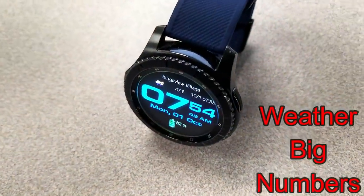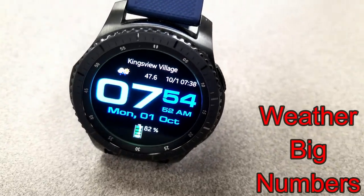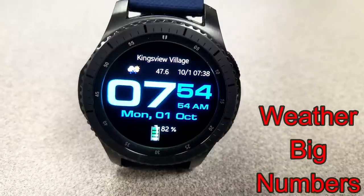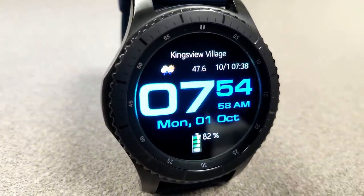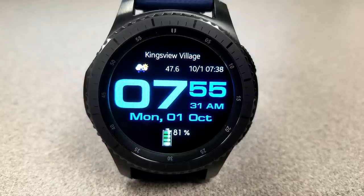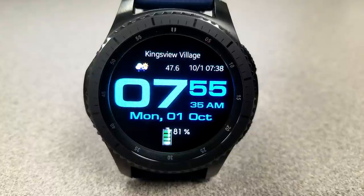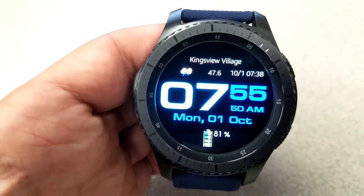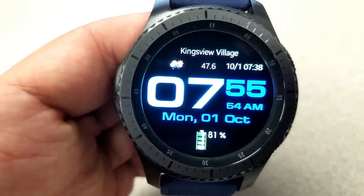The next three faces are from the developer SMB. This first one is a digital face that's easy to read because of those large and bold digits, particularly the hour indicator which is just huge. The theme revolves around weather, with the temperature and current local conditions shown at the top. You also have the full date and a graphical battery status bar shown as a percentage at the bottom.